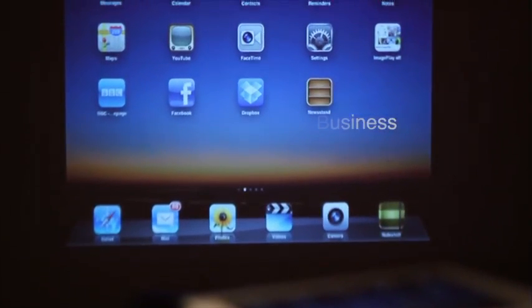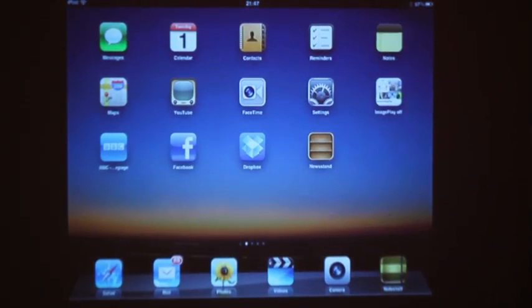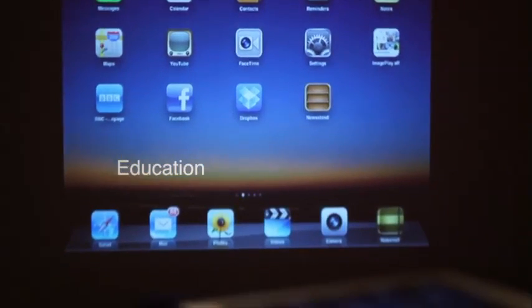The projector is also ideal for business use. It is compatible with the Apple iPad 2 and iPhone 4 using HDMI or VGA adapters. And in an education environment, the LXLED2 is ideal for presentations and showing websites to students with incredible detail. The projector can be ceiling mounted and also has rear projection facilities.